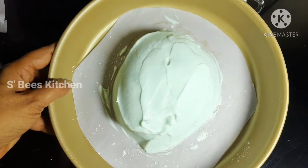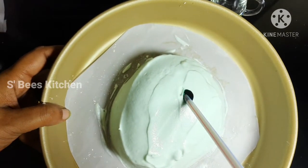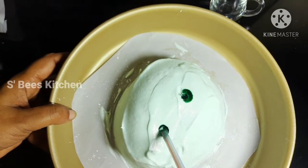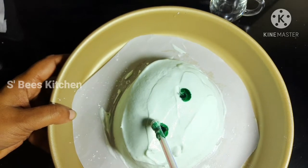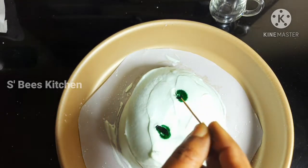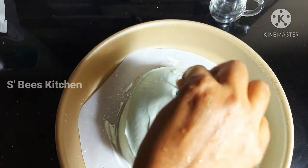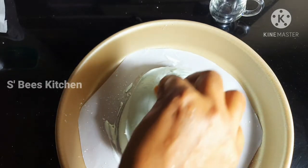I have to add a dome shape. If you want to add a green color, you can add anything to it. I have to add a toothpick to it. Let's put it in.